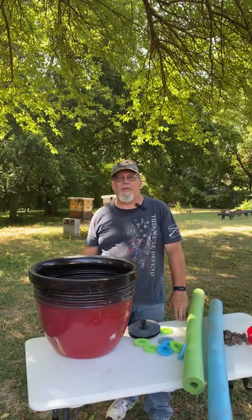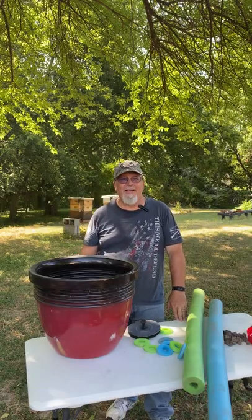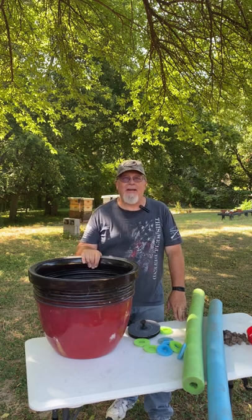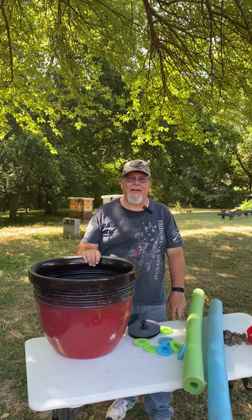Good afternoon, this is John from Two Doves Bees and Gardens. It's July and it's hot. We're going to make a large DIY watering station for bees and other pollinators.